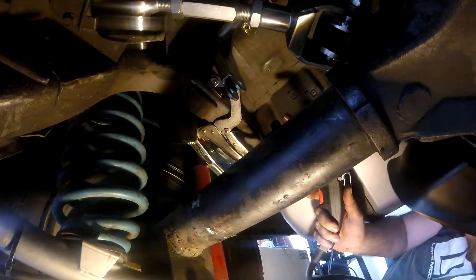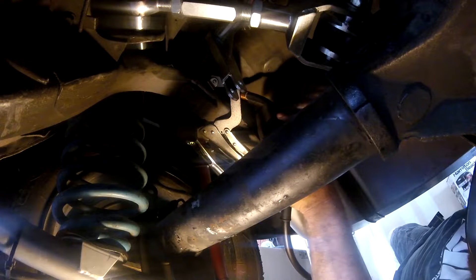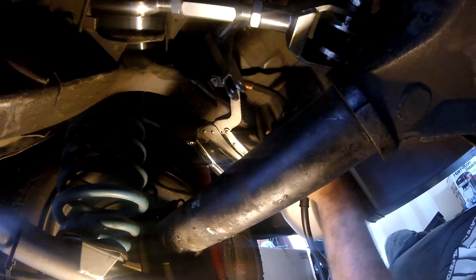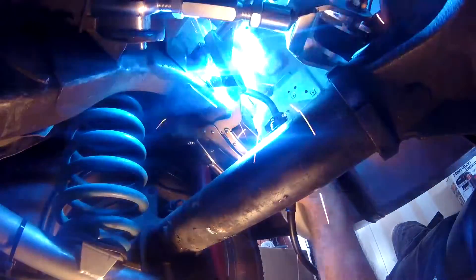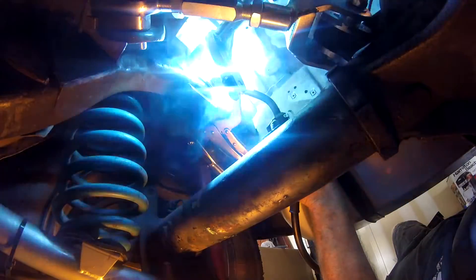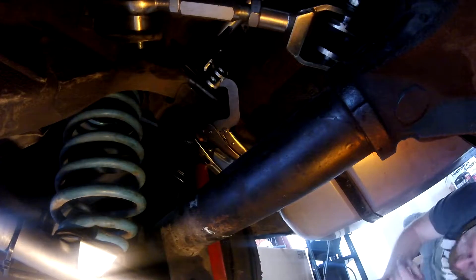I have to say it's hard to weld on the ground. Letting it cool down — got some water here to spray on it and cool it down.